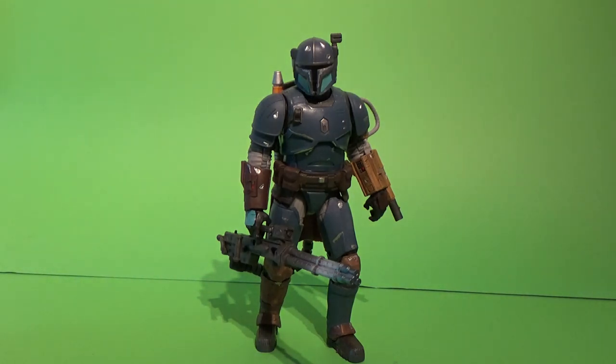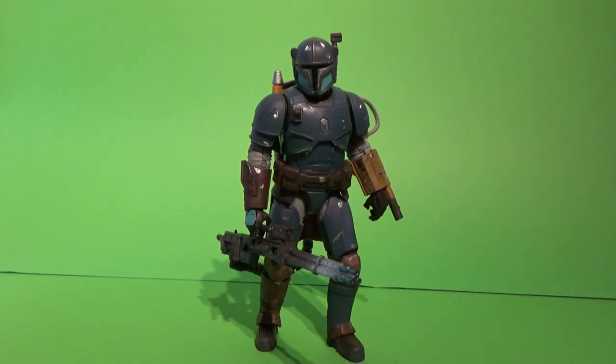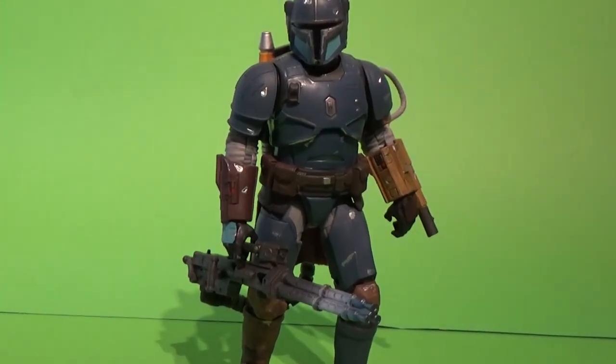A brawny warrior encased in the strongest Beskar armor, the mysterious Heavy Infantry Mandalorian is part of a secretive enclave of his people. A born survivor, he guards a precious armory and helps to keep the flames of Mandalorian heritage flickering in this time of galactic chaos. And boy, did the Mandos make an impression in episode 3 — that was some fanboy magic. It really was.